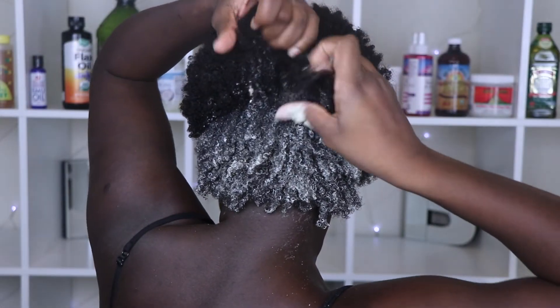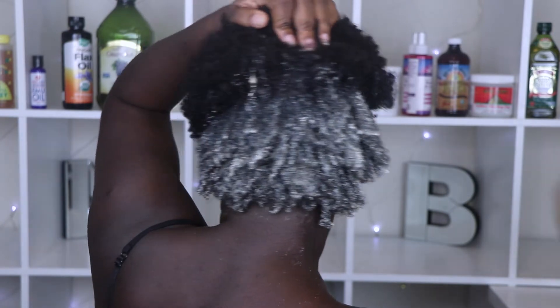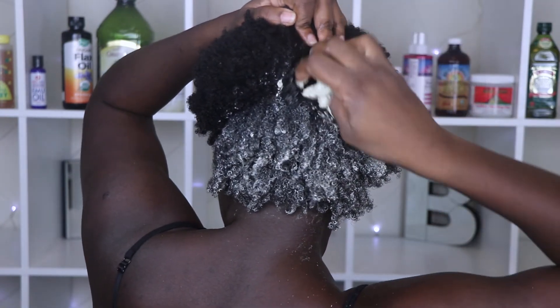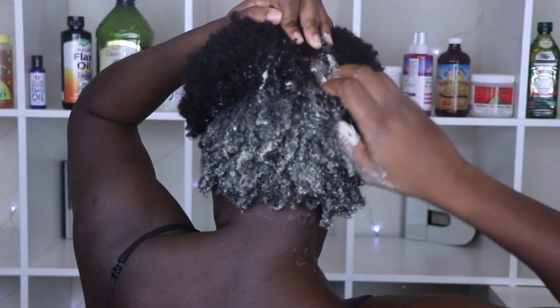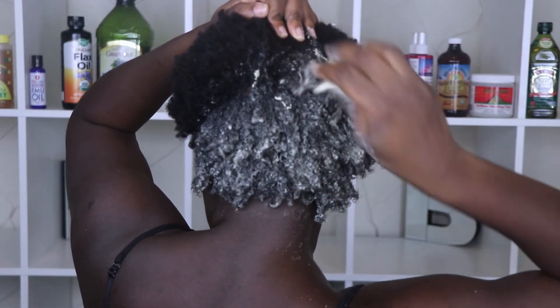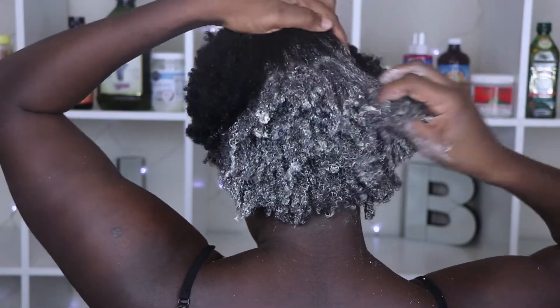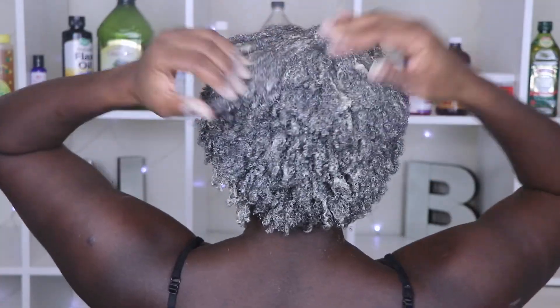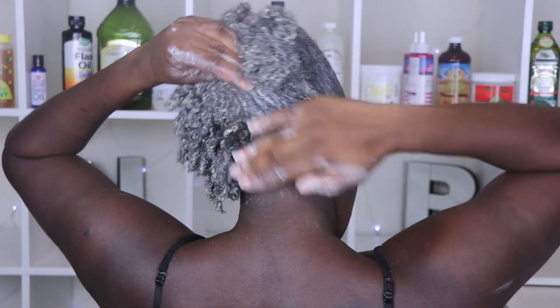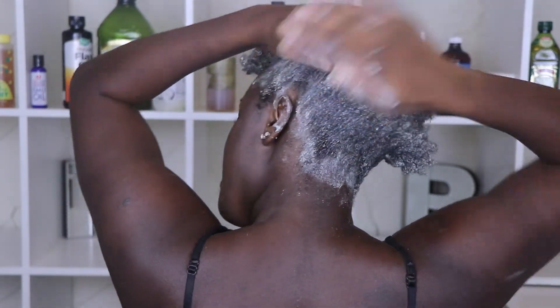On freshly washed hair, I am finger detangling and going section by section applying the mixture. My hair is thick and I have low porosity hair, so it does take a lot — I am being very generous with the product. I did go over and smooth my hair just to make sure all the strands are covered, and I just like the feel of it.